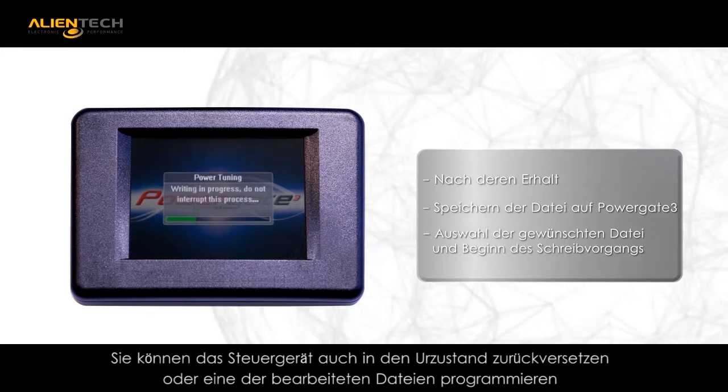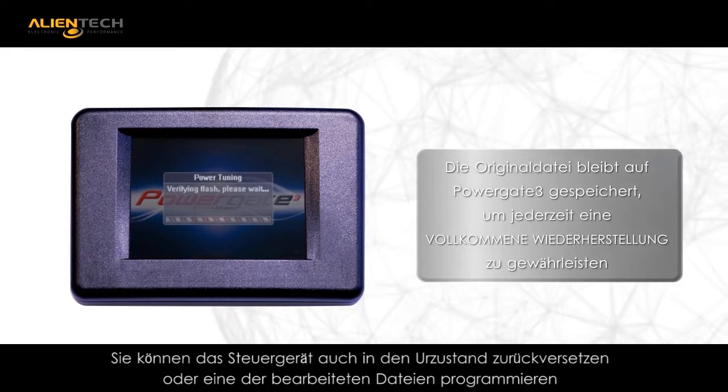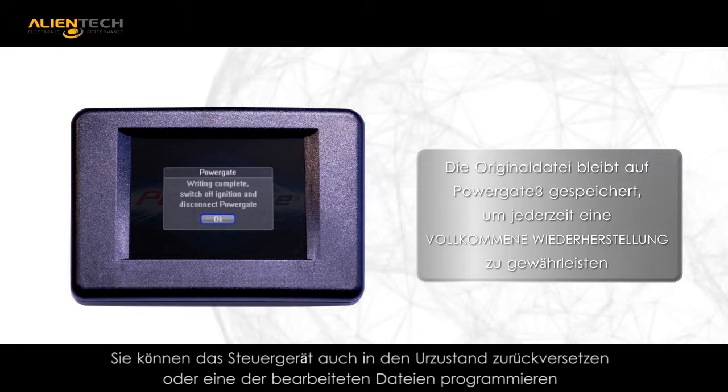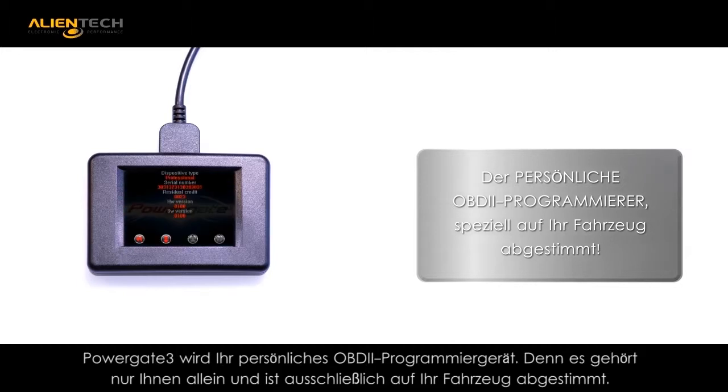Offering flexibility, you can flash your car back to stock anytime you choose with your personal PowerGate 3. More than a handheld programmer, your PG3 can be a tool that you can use for years to come once it is married to your ECU.